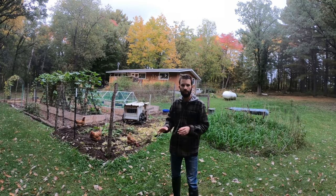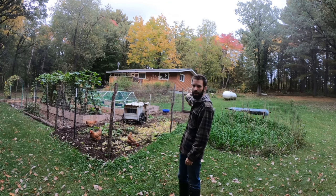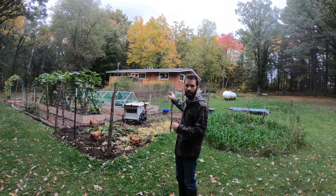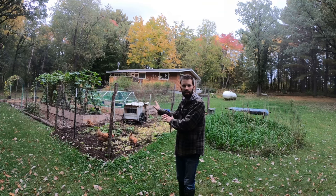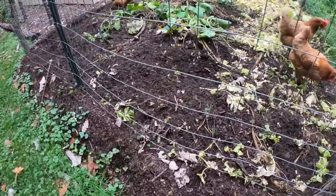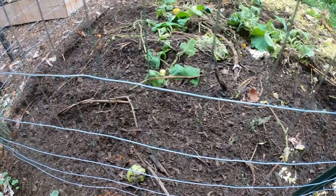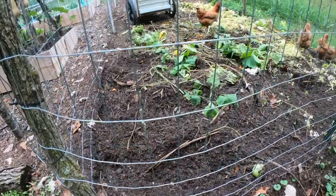It may not look like it, but this is actually quite sloped as far as the chicken run goes. From the far end way up there down to here, it drops in elevation — which is by design — so that when I'm putting things on the upper side, gravity and the chickens working things bring it down to this end of the chicken run. Look at that in there — all of that really dark, broken-down organic matter is compost, and that happened in just one season with these chickens in there.